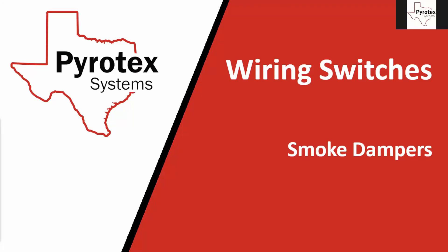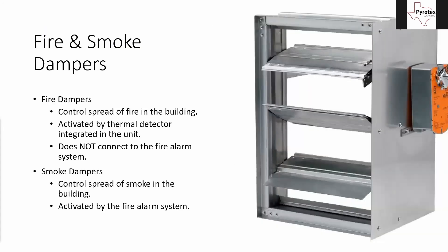Thank you all for being here. We're going to talk about smoke dampers today. There are a couple types of dampers on job sites: fire dampers and smoke dampers. Fire dampers are for controlling the spread of fire in the building, where smoke dampers control the spread of smoke in the building.